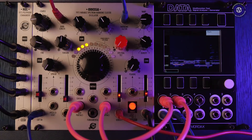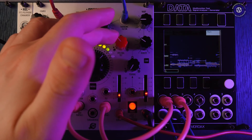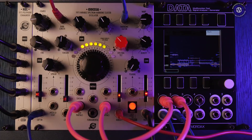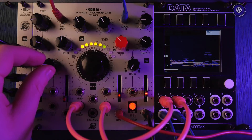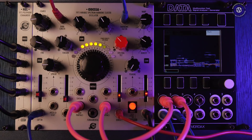So Odessa — what do I think of it? I like it. I think it's interesting sounding and definitely a lot different to a lot of other oscillators out there. If you want something that's quite unique and a little bit weird, you couldn't go wrong with Odessa. The build quality is fantastic — Hel Devices' stuff is always really well made.